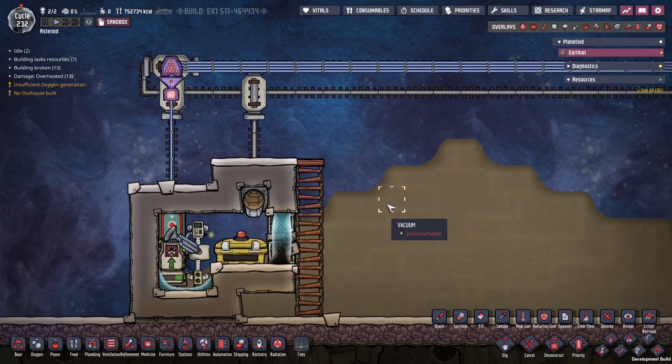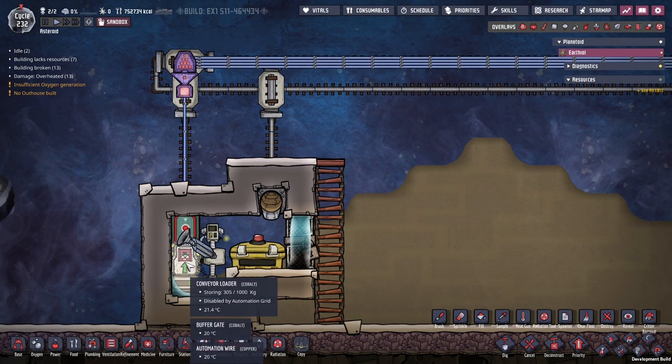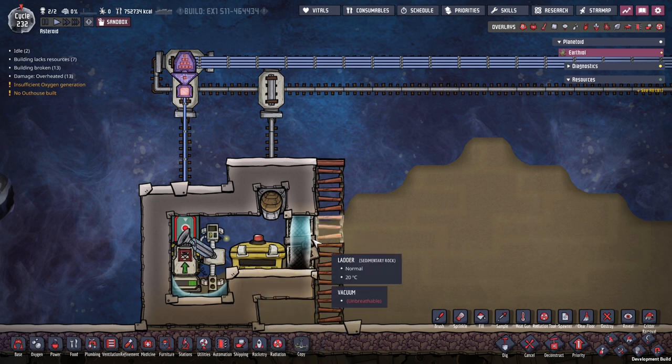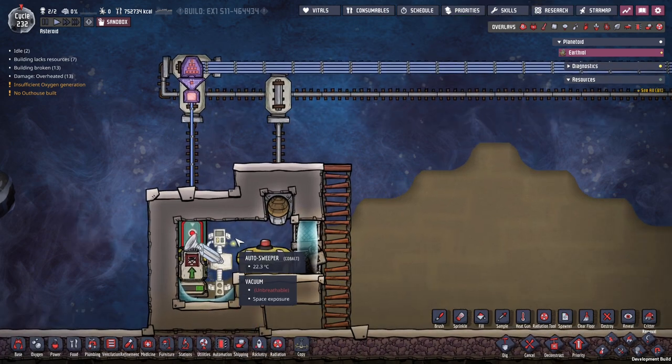But first I want to show you how this works. Let's have a look at this thing. We've got a little bit of automation. We've got a conveyor loader, sweeper, and a ration box behind the door. This is where food can get delivered by dupes or by other conveyors. And then it gets stored here in a vacuum.